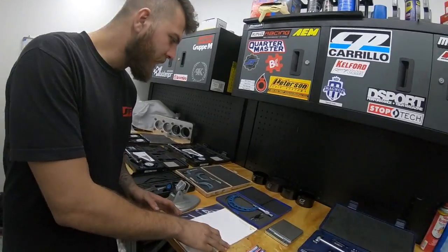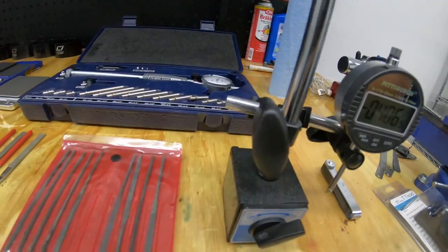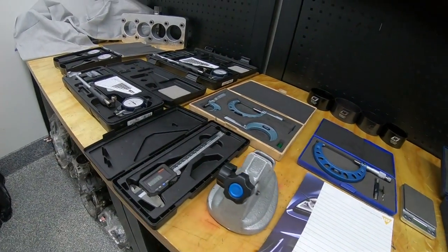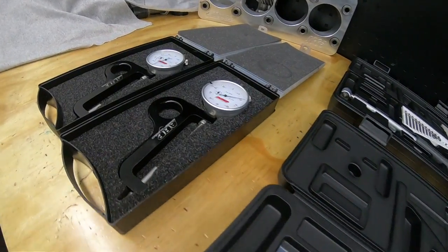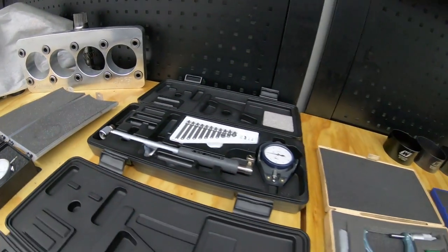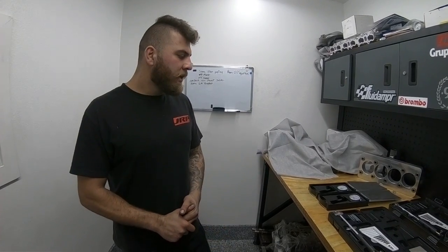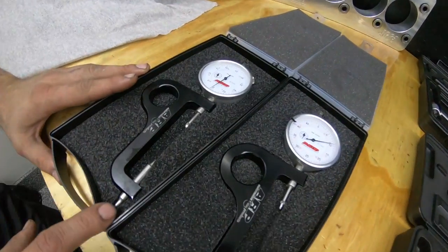Today we just wanted to lay out our engine building tools and give you guys a rundown of what we use here at JRP Performance, as far as measurements and blueprinting the bottom ends go. We're going to do a quick walkthrough of everything so you get an idea of the tools used during engine building, why we use them, why it's necessary, and why we invest a lot of money in them. Let's start over here by the rod bolt stretch gauges.